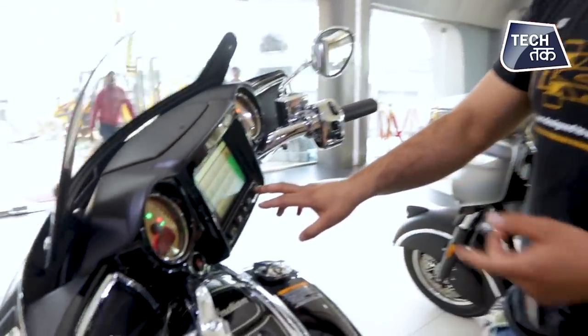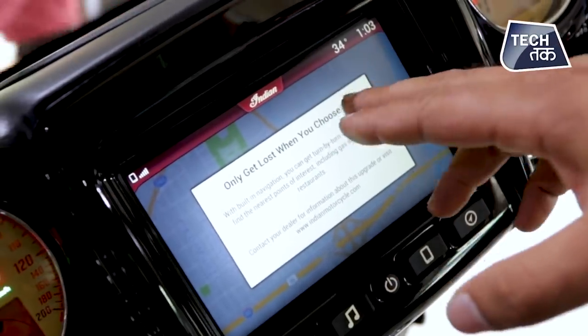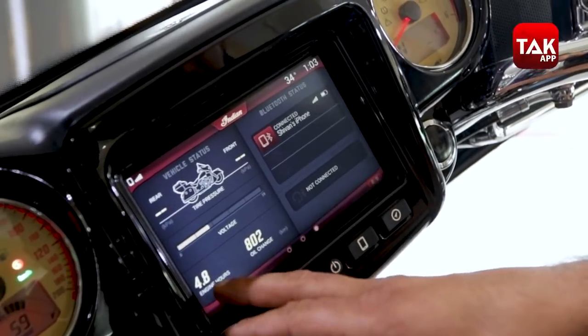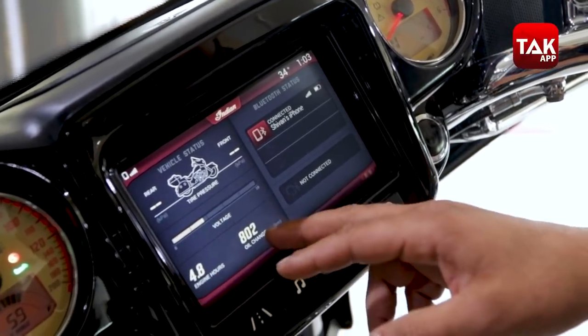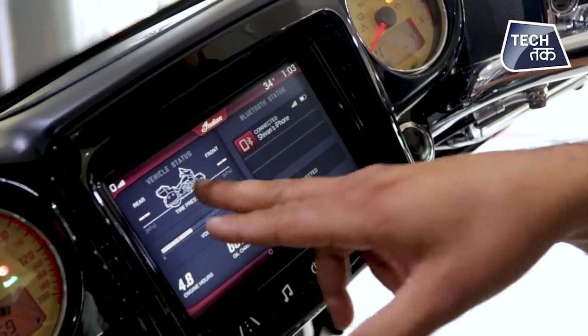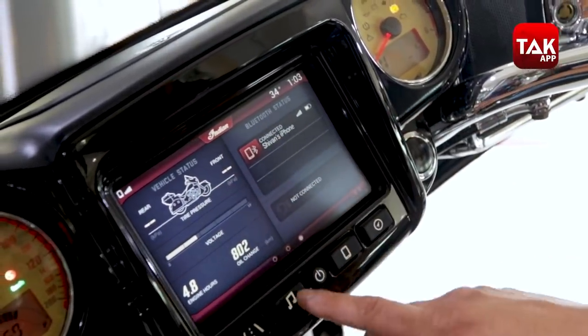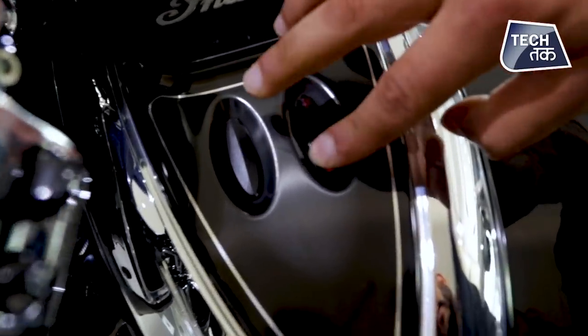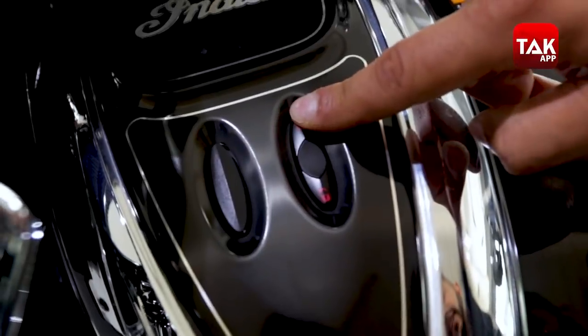You have the option of navigation, but for navigation you need to get registration done with Indian first. They have also given a fully functional antenna behind it — this is not just for show. The display tells you about engine hours, exactly when to do an oil change, and tire pressure both front and rear. If you have to lock or unlock the bike, that can also be done right from here.